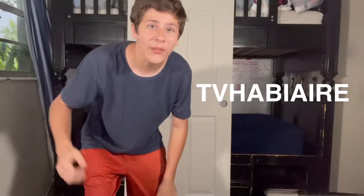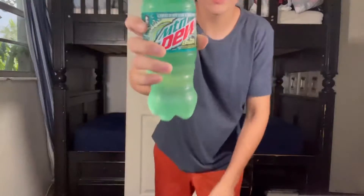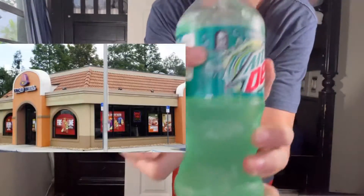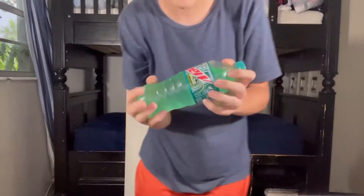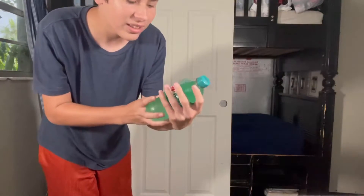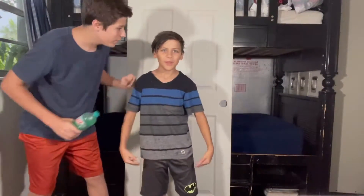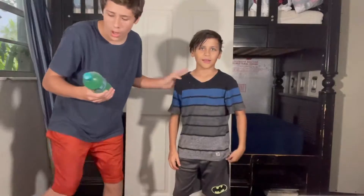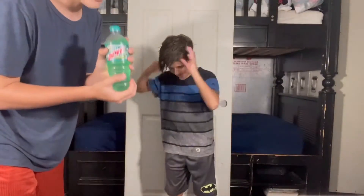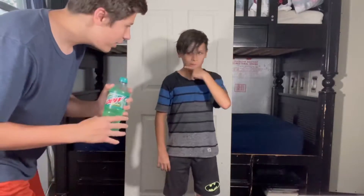What's up everyone, it's TV Hobby here back with another video. Today we are going to be trying the Mountain Dew Baja Blast — it's a Taco Bell original and it just came in the bottle. We're gonna do a taste test on this and see how it's different from the original Mountain Dew. Today we also have Brady with us — he's soaking wet, I have no clue why — but together we're going to try this Mountain Dew Baja Blast.